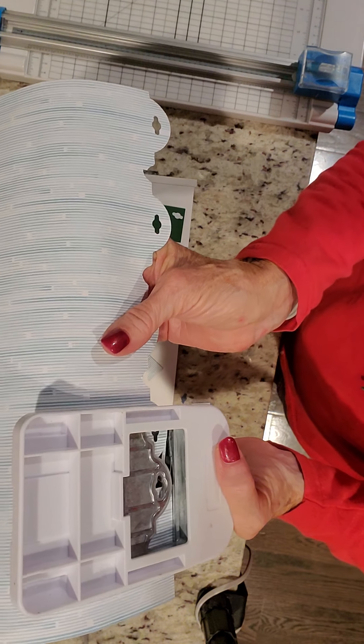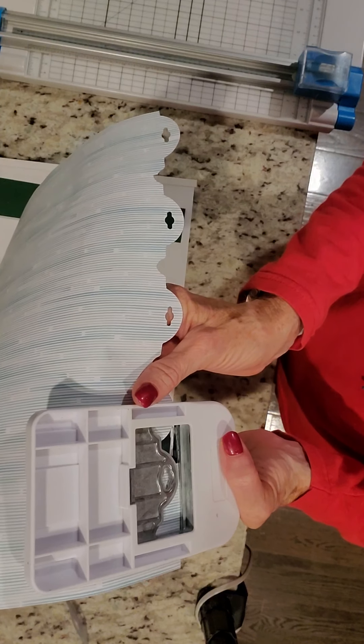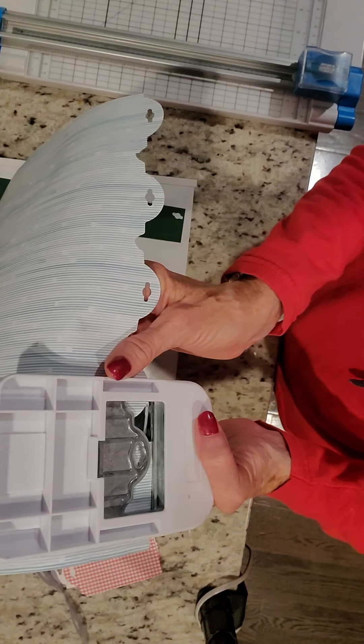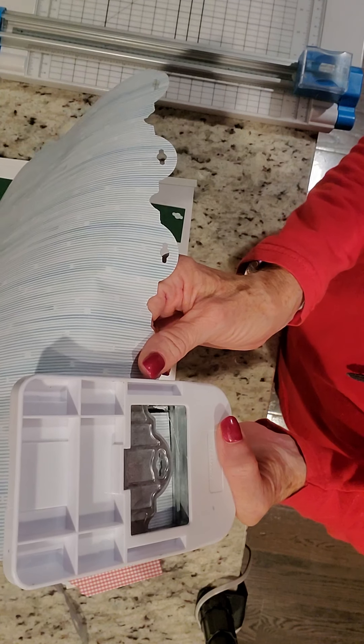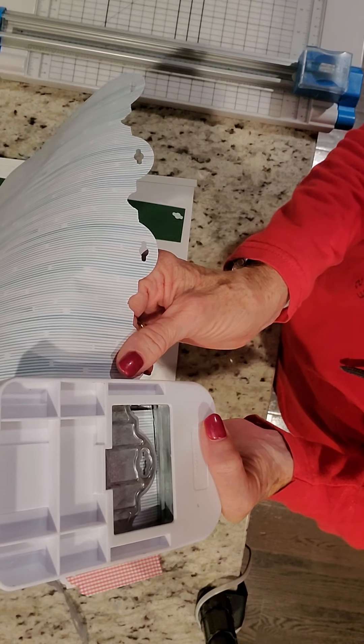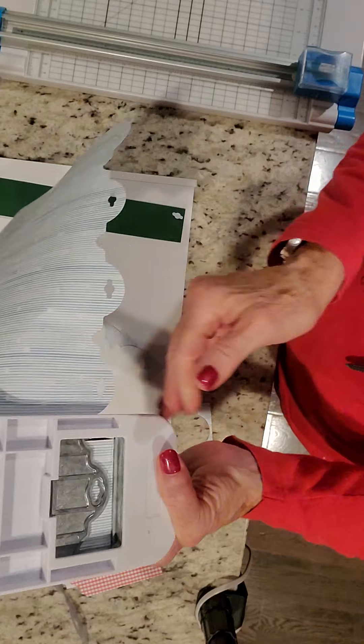By the way, there's a new flower vine punch — very cool — that is available to order now. As is the ghost border maker and all the Halloween papers.